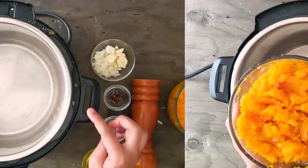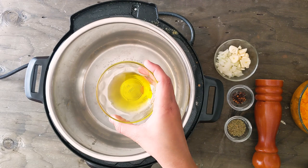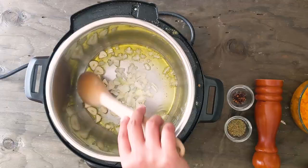I have cleaned my instant pot and set it to sauté mode. It's already hot and now I'm going to add two tablespoons of olive oil. Here I have a quarter cup of chopped onion and three garlic cloves chopped — I'm going to add those as well. Mix well and cook for two to three minutes.